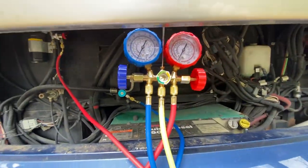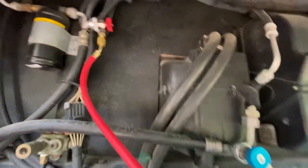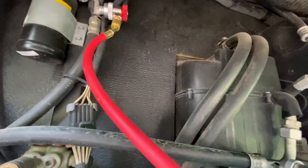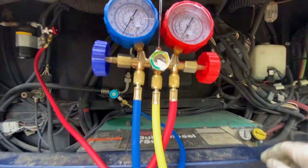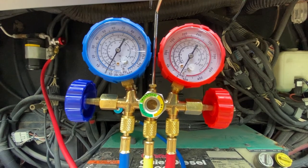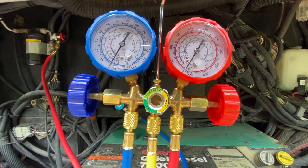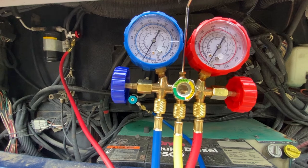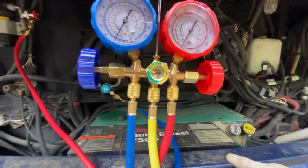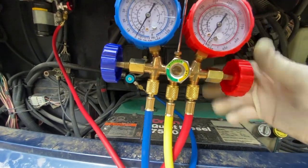Once you have everything hooked up and the system is closed, come to the manifold valves and open both the low pressure and high pressure sides. We've opened both, and you can see we have zero pressure — which is expected since I just replaced the compressor and had the system evacuated. If your system still has some refrigerant you can also use this process to top it off.